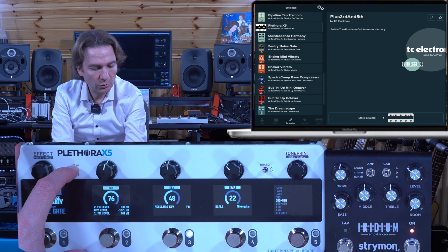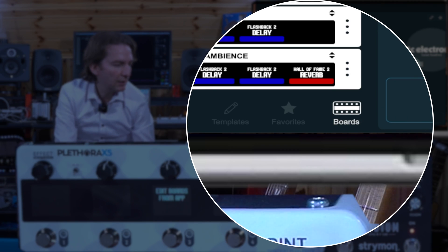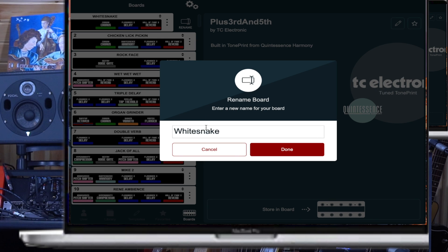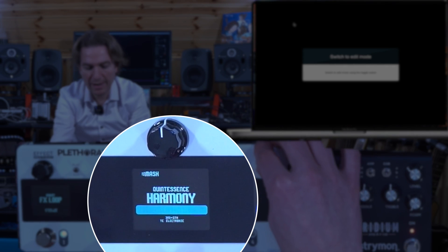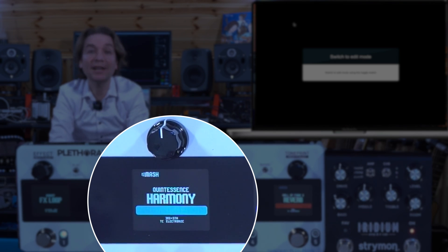First of all, you have to flip to edit mode. There is an image here called 'board', so we can now rename it — for example, 'Leo 1' and 'Leo 2'. We can even switch the order via drag and drop. So now I have in the second slot 'Leo 1' and in the first slot 'Leo 2'. It actually works.